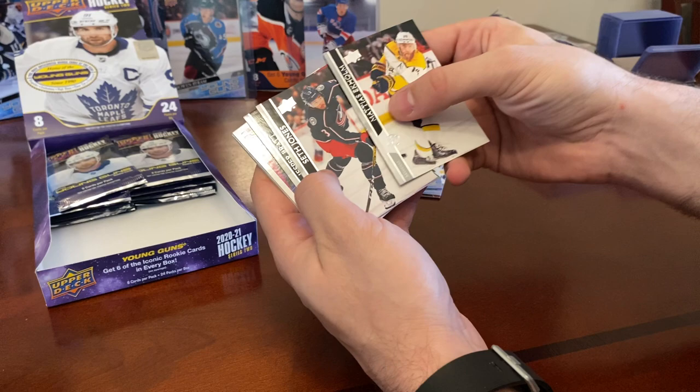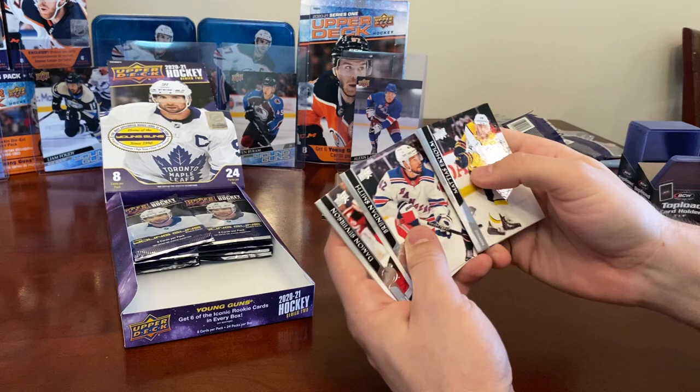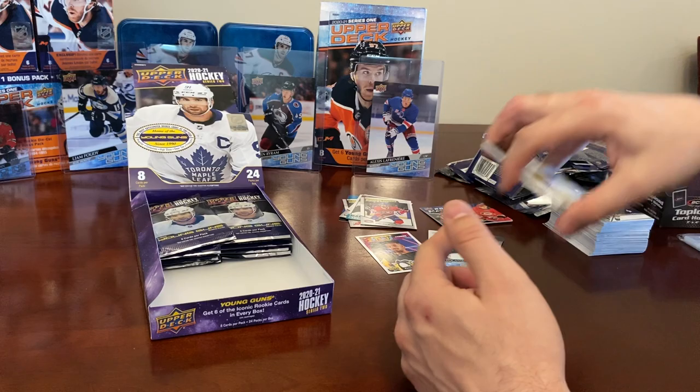That pack was hard to open. Mattias Ekholm, Seth Jones, Jesper Bratt, and we got a Portraits of Connor McMichael — Rookie Portraits, a nice one. Also Brennan Smith, Damon Severson, Brent Burns, and Corey Perry.